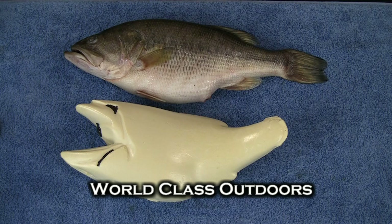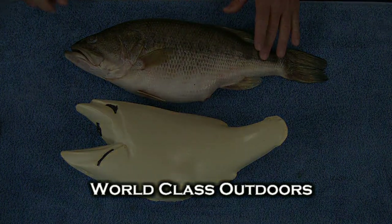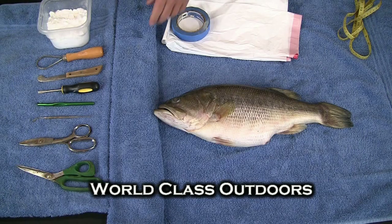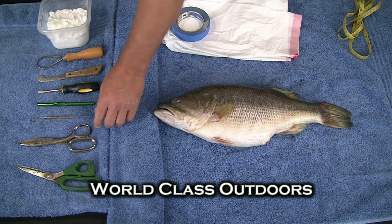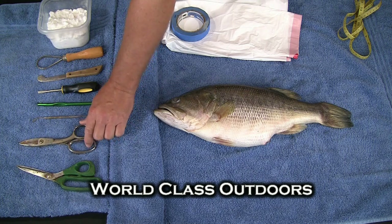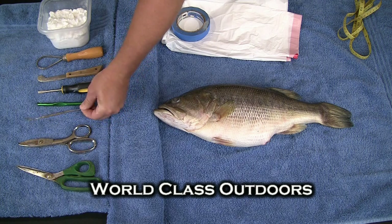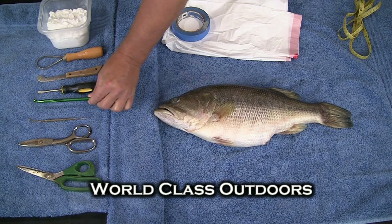Before we actually skin our fish, there's one decision that we'll need to make, and that's where to make our incision on our bass for the mannequin. The only tools we're going to need today is just a good pair of scissors. I'm going to be using kitchen shears to cut through some bone and cartilage, and a little modeling tool with a hook on the end — a crochet-type hook — that I'll use to scrape some meat.